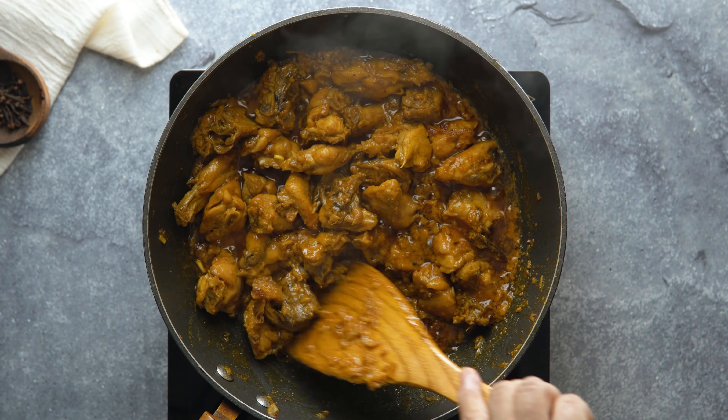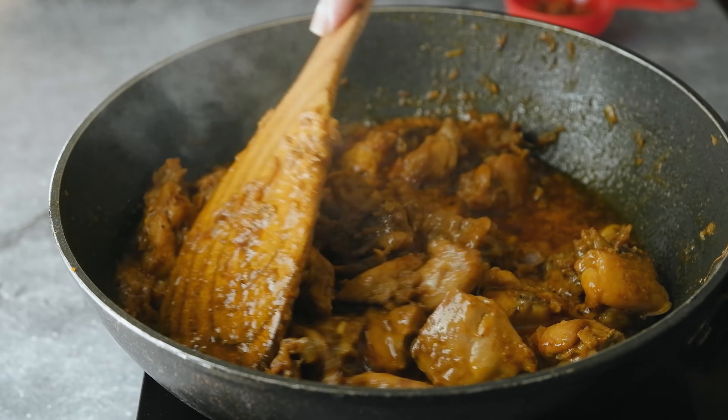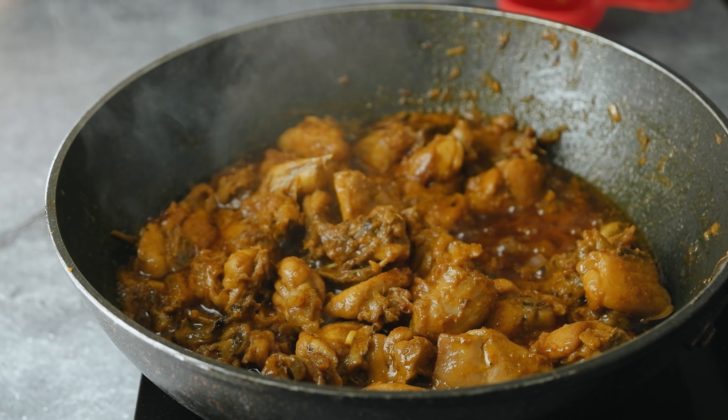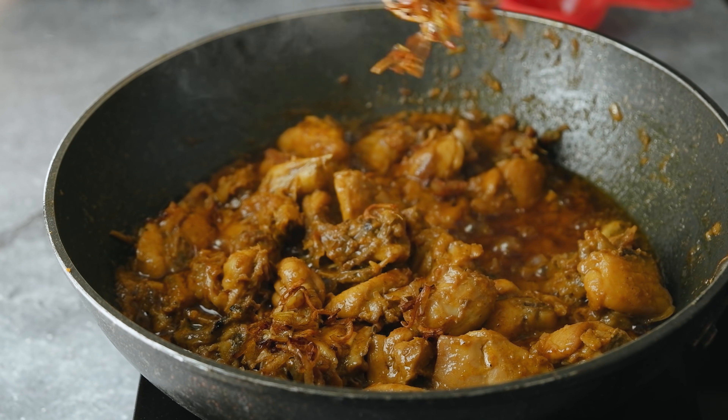If you are looking to make chicken, you will be able to eat the chicken. You can eat this chicken dish prepared with all the ingredients.